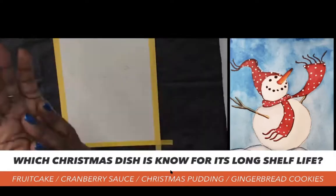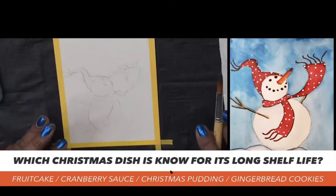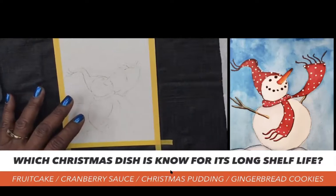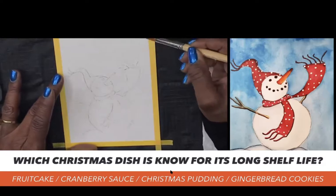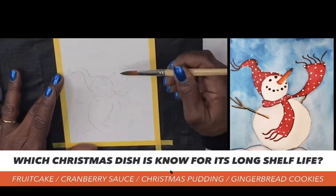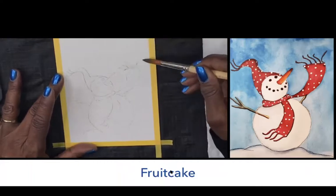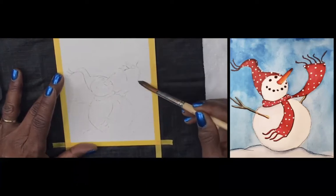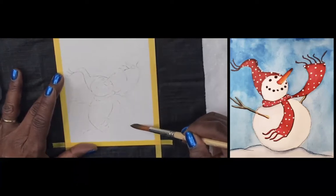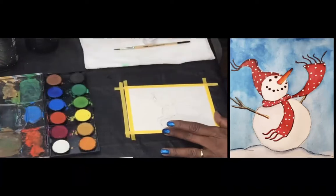This is the fun part. When we lay down water, it tells the pigment where to go. But before we do that, let's have a trivia question: which Christmas dish is known for its long shelf life — fruitcake, cranberry sauce, Christmas pudding, or gingerbread cookies? Now I'm just going around the edges and laying down pure water around the snowman very lightly. Go in and pick up some water — your paper should glisten. Keep following all the way around outside of the snowman.